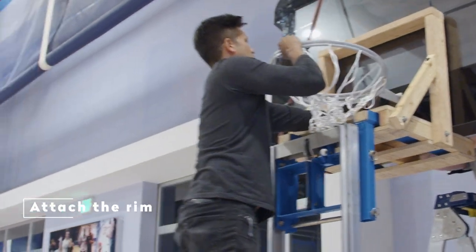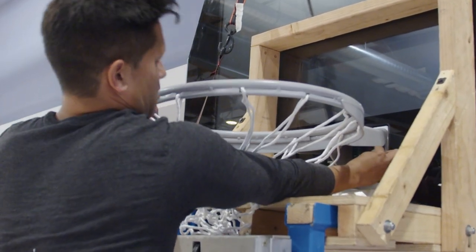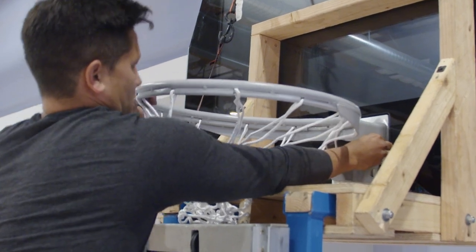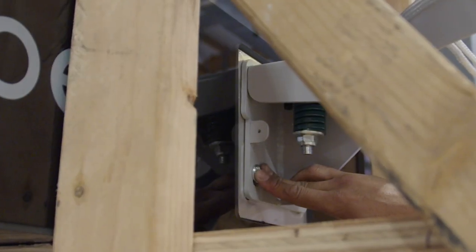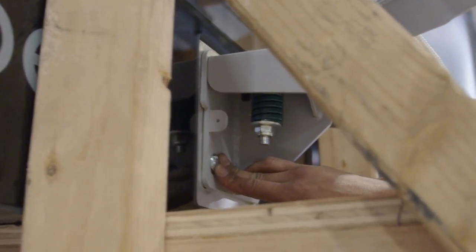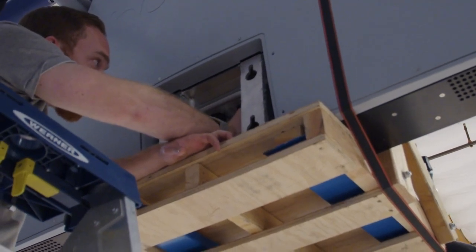Attaching the Rim. While the backboard is still on the lift, you will want to attach the rim. Doing so now will be a bit easier than when the lower extension arm is set into place. This step does require two people — one person from the front holding the rim and inserting the carriage bolts, and the other person placing the washers and nuts from the backside. When the rim is level, properly secure the nuts from the backside and tighten.